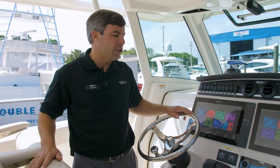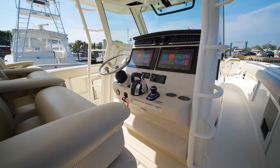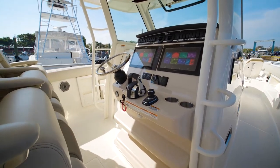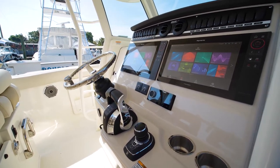At the helm on the 380 Outrage you have ample room for large displays. As you can see, we have sample Raymarine displays showing you can go up to a 19-inch screen on each side, AC at the helm, your Fusion Apollo head unit, your joystick and throttles.